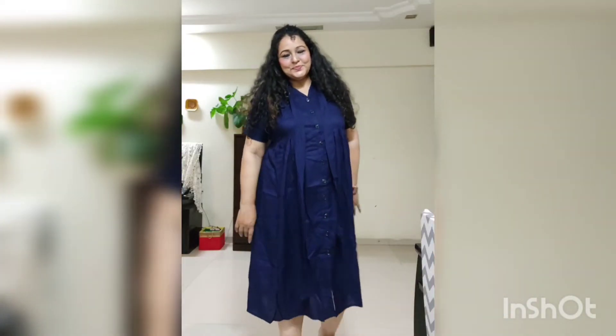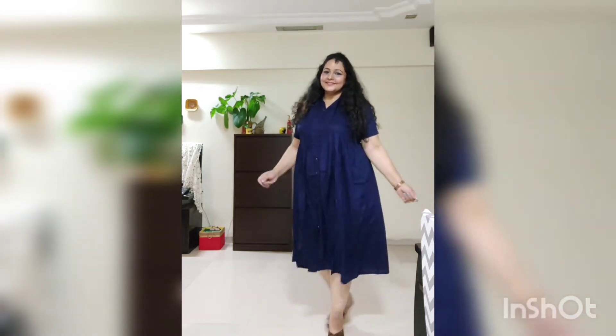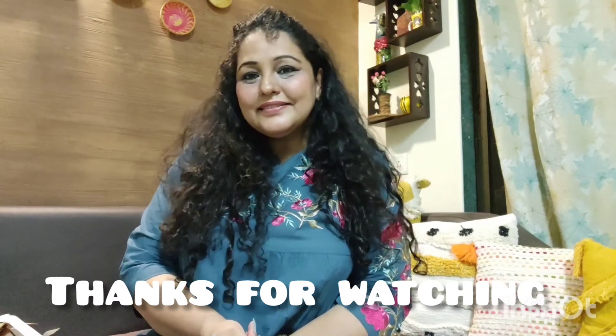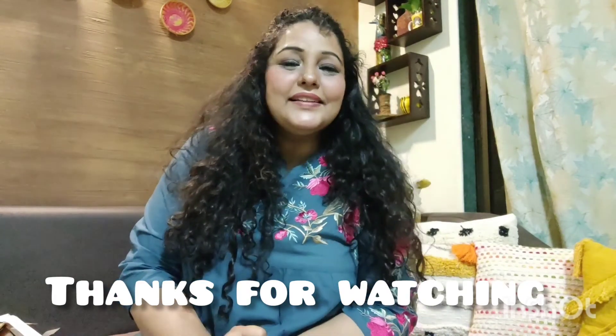Especially if you want to go on a date with your husband, this is the best dress. With the buttons open, it looks very smart. You can even carry this as a jacket over inner pants. So, that's enough for today. I have shared these dresses with you, and I hope you like them. Suggestions are always welcome — if I did something wrong, please forgive me, and please suggest what I should do, because this is the very first time I am making this type of video. See you in the next video. Bye bye, love you, and thank you so much!